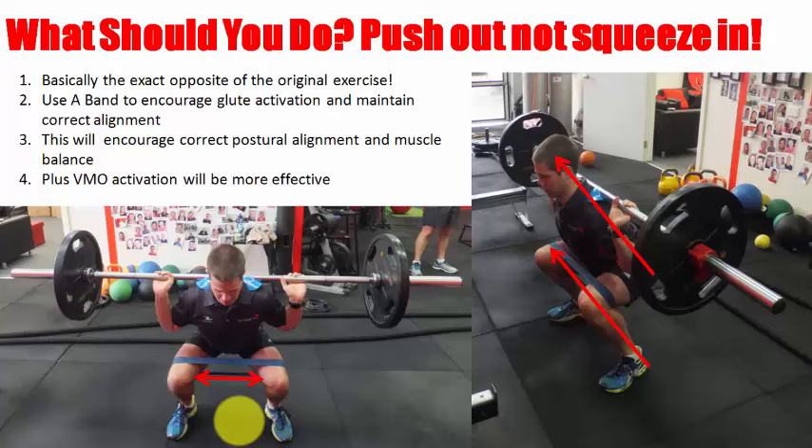So what should you do instead of squeezing a ball? You can still do squats, but we would do the exact opposite — pushing out, not squeezing in. That encourages the glutes to fire. Make sure you have optimal alignment, as Nathan here demonstrates. If he couldn't maintain that we may use the ball, but eventually I want to get him away from that and to single leg. Understand that the VMO is going to contribute massively when you're pushing out, not pulling in — because squeezing the ball isn't even using your VMO; it's just your adductors. If anyone says otherwise, they do not understand their anatomy.